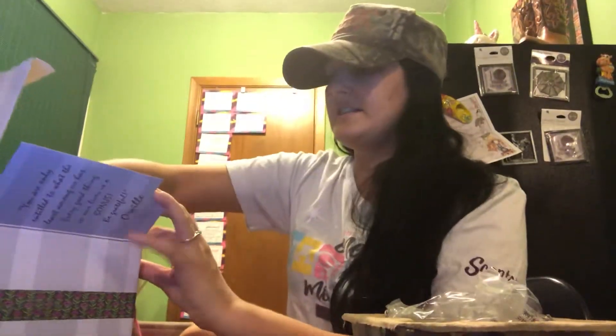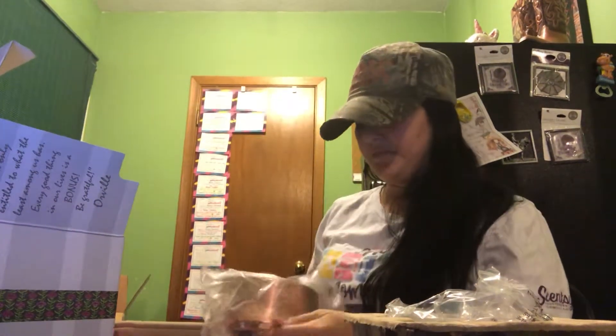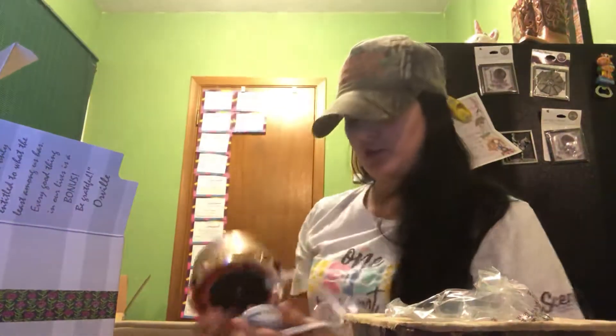This is the Etched Copper warmer. Here is the lid for it — it's glass. And then this is an element warmer, and that's what it looks like. This beautiful copper warmer is so pretty.